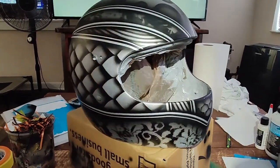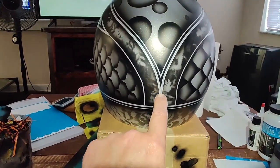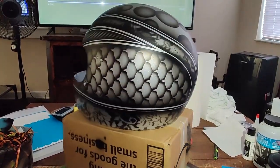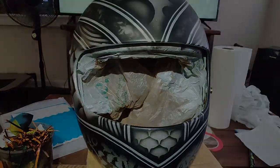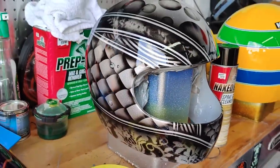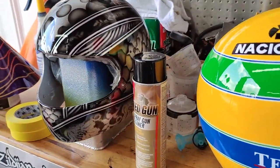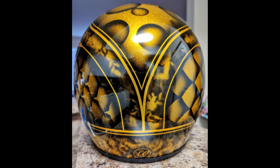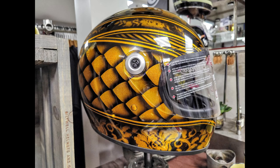Then it was time to finish the third one. Here I sprayed some clear before putting the gold candy from Tropical Glitz. And here it is after spraying the clear over the candy — I still have to wet sand. The trim was just installed to see if the black trim will work.